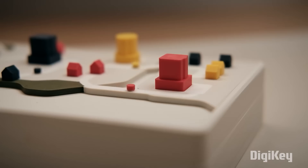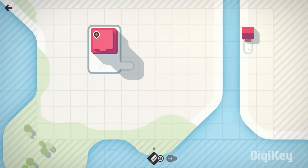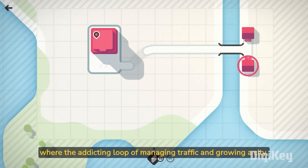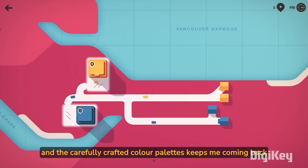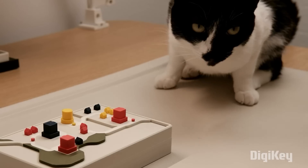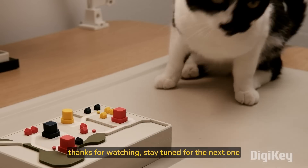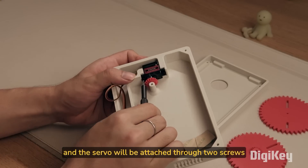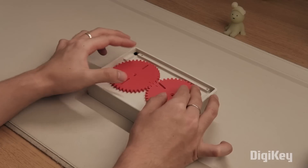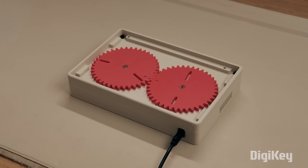I was really struck by this 3D printed recreation of the starting map of the game Mini Motorways. This is a game about managing the roadway systems of a growing city, and its graphic design is really stunning. Matthew Lynn was compelled to create his own 3D printed automata of it in action. The delight here is that all of the motion is created by a single micro servo — its rotation drives two gears, each of which have slots in them that guide the magnetic cars along their roadway paths.